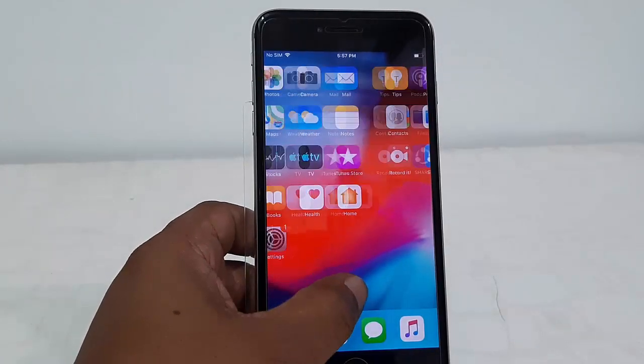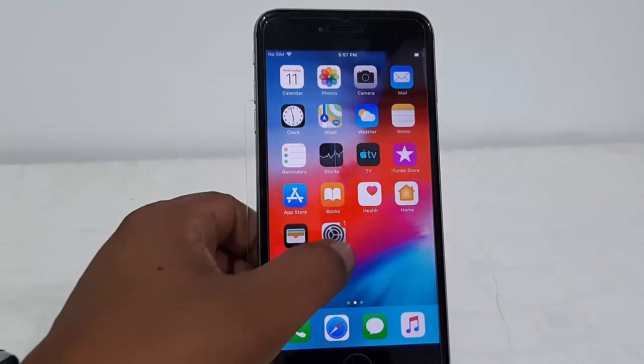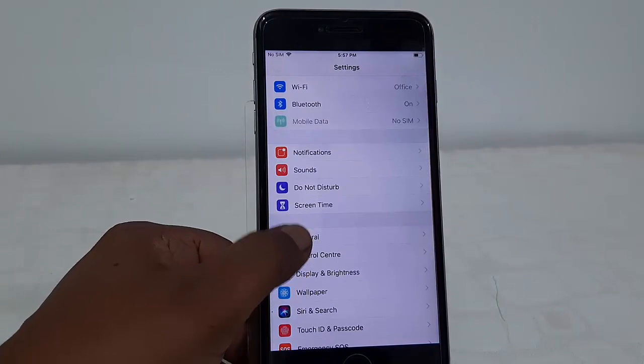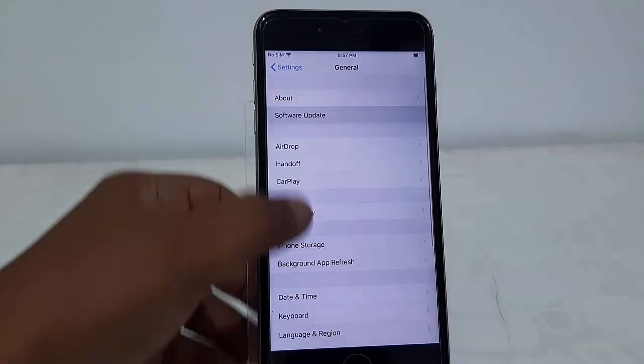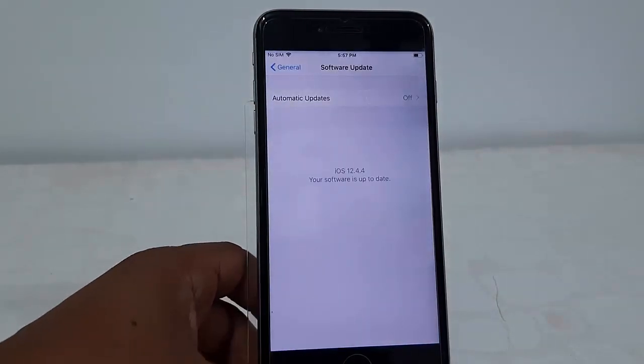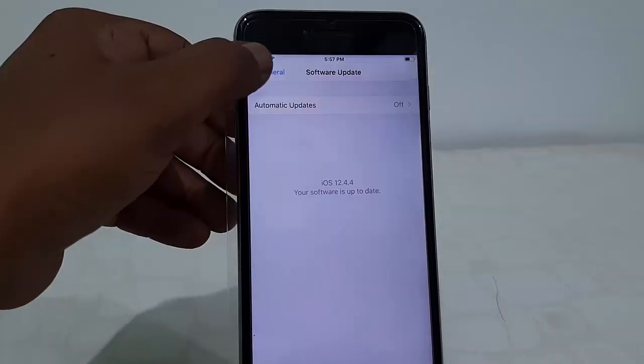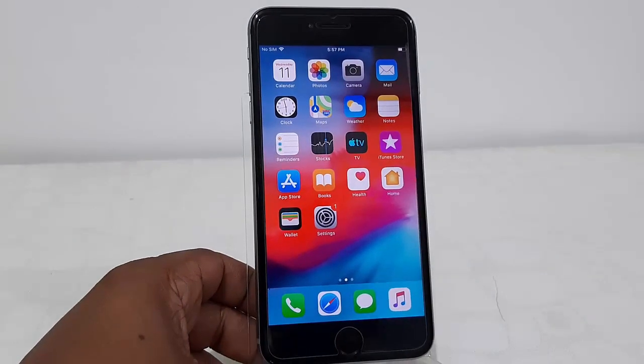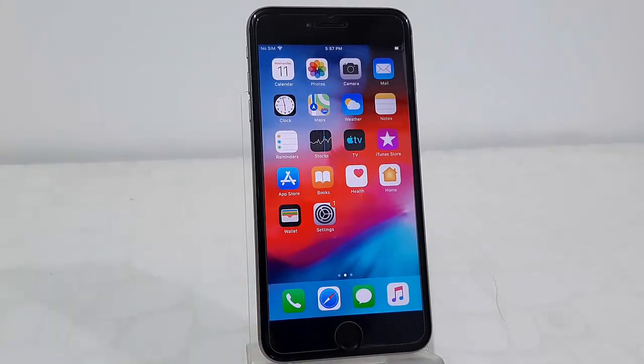The update is complete. Let's verify — go to Settings, then General, then Software Update. There you go: iOS 12.4.4 is updated on my phone. I am using an iPhone 6S Plus. Thank you for watching — please like, share, and subscribe. Thank you very much.